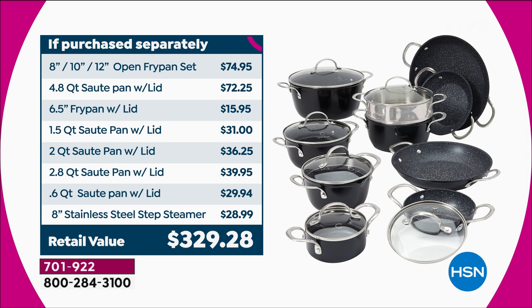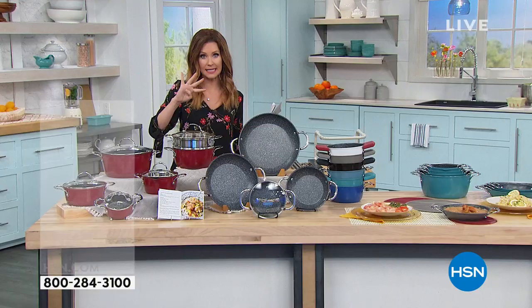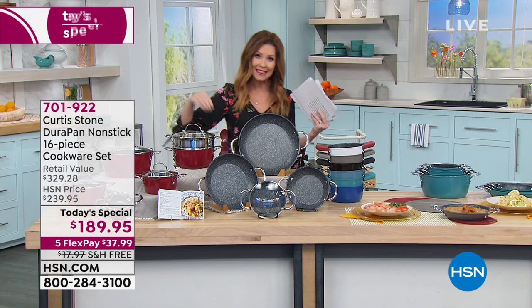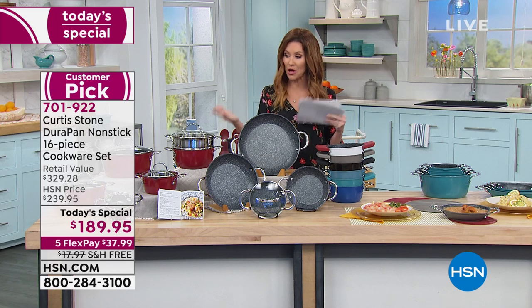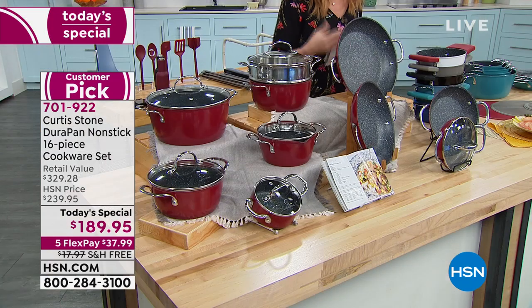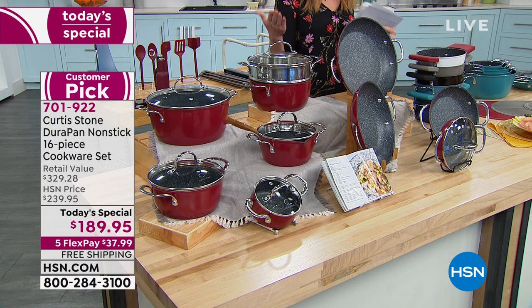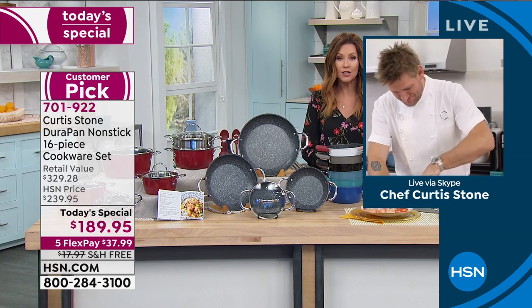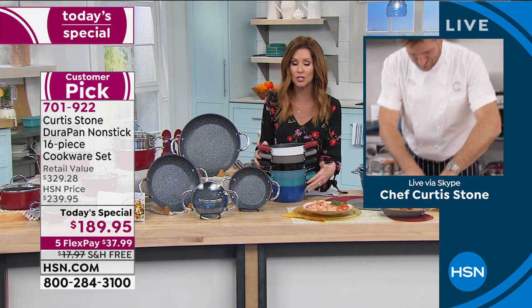For just $190 — and we ship it to you for free, another $18 value. When I add up the open fry pan set and the 4.8 saute pan alone, that adds up to more than the cost of the entire 16-piece set. It's like buying four pieces and getting 16 — the biggest bonus you could ever get. You've got 90 days to fall in love with it. We receive calls from people who say they use it three times a day — breakfast, lunch, and dinner — everything tastes great and cleans wonderfully.